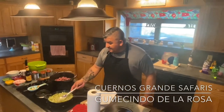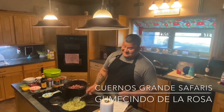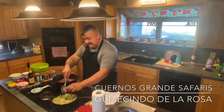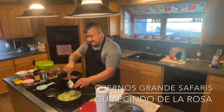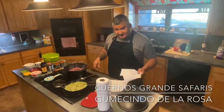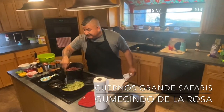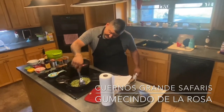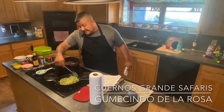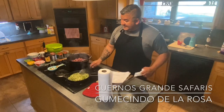I didn't introduce myself — I'm Guva de la Rosa, short for Gumicindo de la Rosa. I'm from a little small town in South Texas called Riviera, Texas. My buddy Cameron Nelson lives up in Blanco, Texas and he's the other co-founder of Cuernos Grande Safaris. Last week we went to Seymour, Texas to take our boys deer hunting.